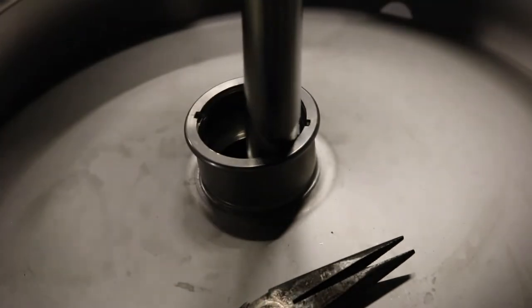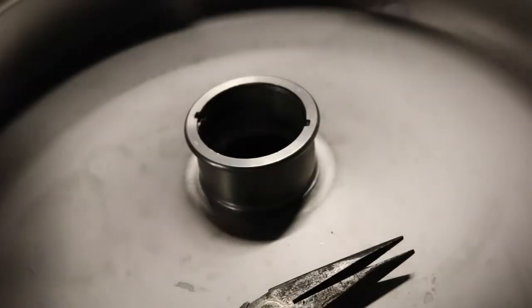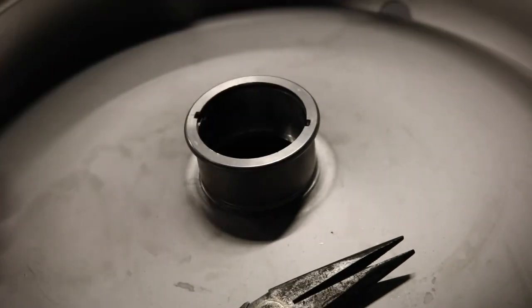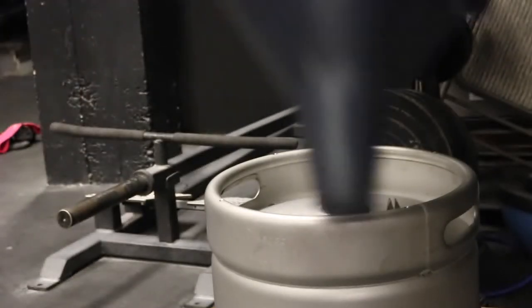Ta-da! Now we just fill sand in there. I'm going to use a funnel to funnel it in. You see how small this opening is? This is going to take forever, so you want to cut the funnel.